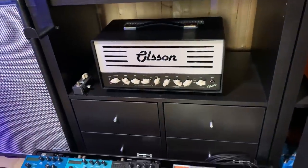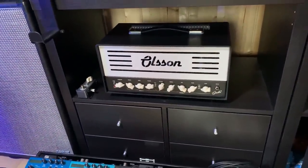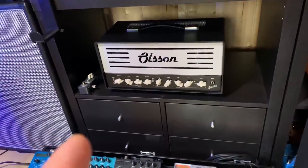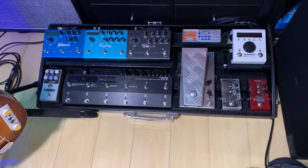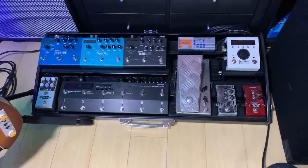That's the Olsen amp — beautiful sounding amp for cleans and dirty sounds, only 18 watts but very loud and sounds amazing. That's my main pedal board from the company called Schmidt Array.